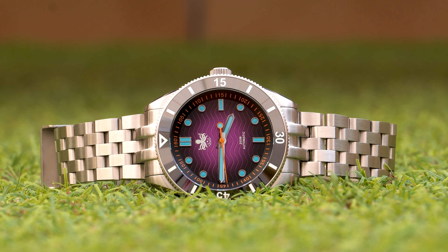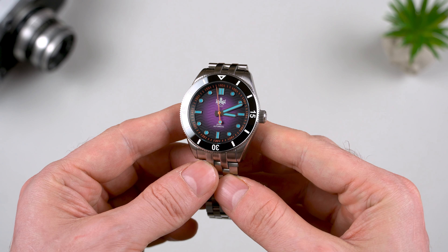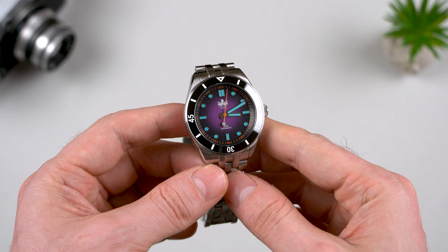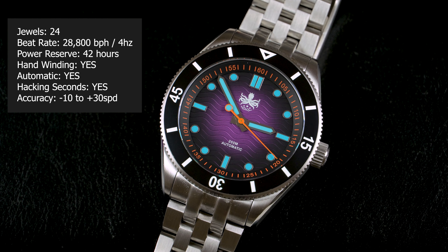As I've already mentioned, this Phoibos houses the Miyota 9039 caliber, while the date version comes with the 9015 instead. The only difference between the two is obviously the date complication, and also the height of the hand stack. Both share the same specs, which you can see on the screen right now.